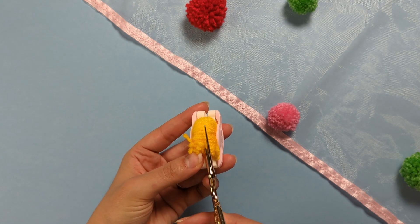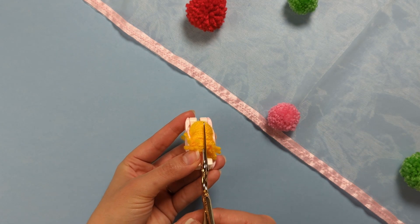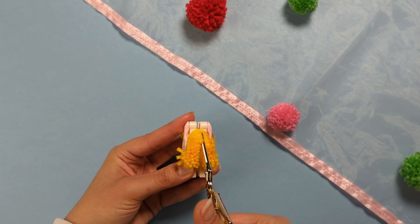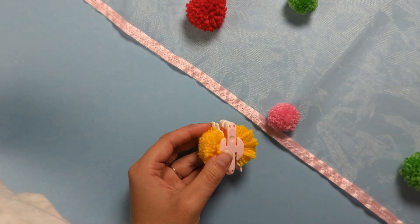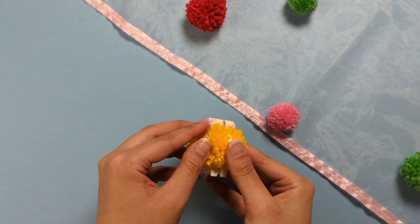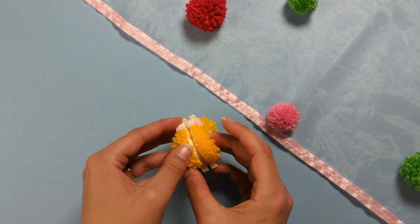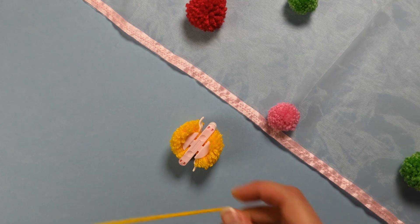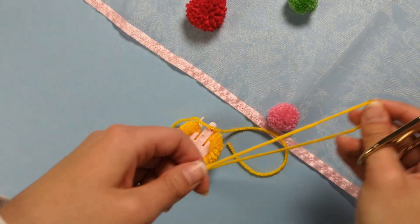Take your scissors and guide them through the middle of those two white pieces. Make sure your scissors are nice and sharp and pointy to get under all those loops. You can see your little pom-pom starting to take shape.